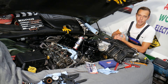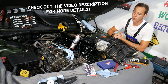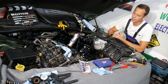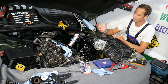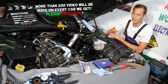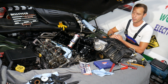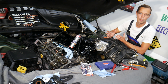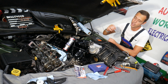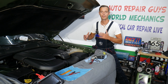Welcome back to Auto Repair Guys. Today's video will be super helpful to anyone with a Dodge Charger. If you have a Dodge Charger and you smell burning oil inside through the heater, AC, or vents — and you don't always smell it but sometimes you do, especially after the car sits and warms up — stay with us. We'll explain the number one reason and how to fix it right, because if you don't, you'll be doing the job all over again.